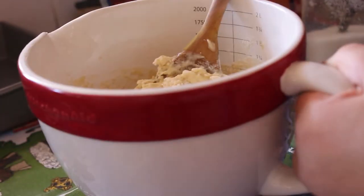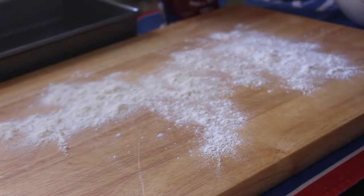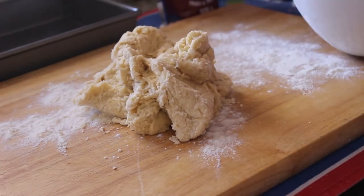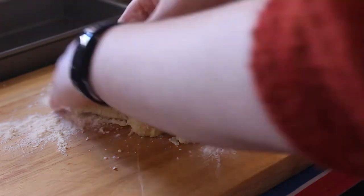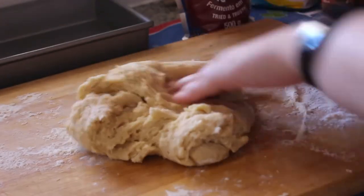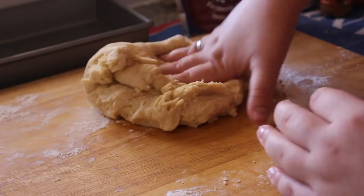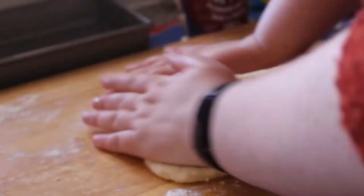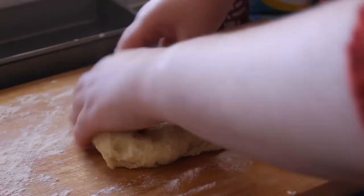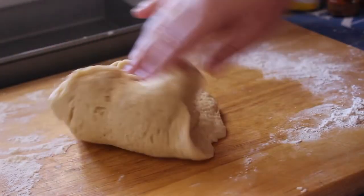Once it reached the right consistency, I put some flour on a breadboard and started kneading. The recipe said not to over-knead — about two minutes — so here's roughly 30 seconds of that. It honestly felt like playing with slime. I added a little more flour because it was sticky, and here's what the final texture looked like.